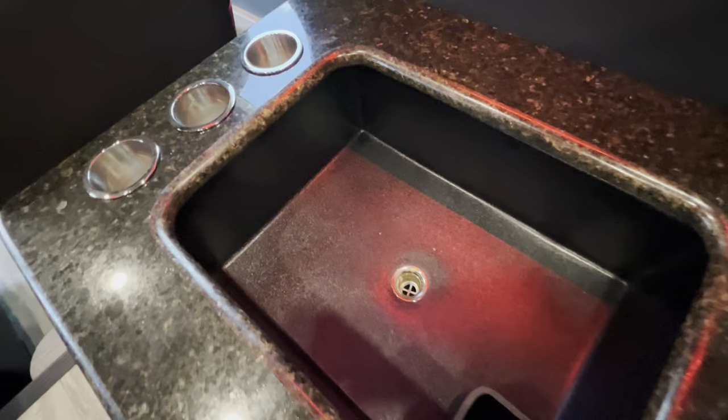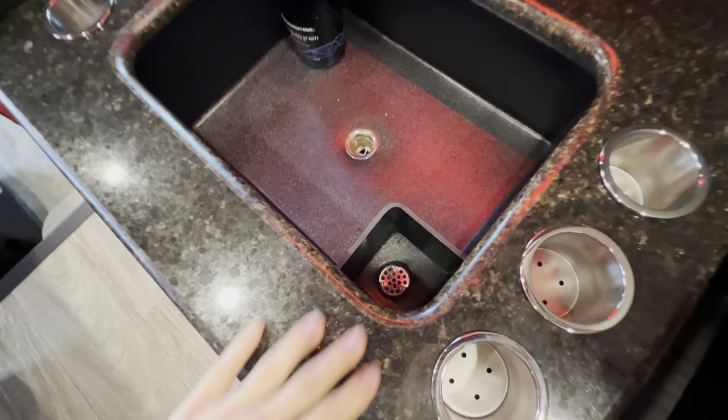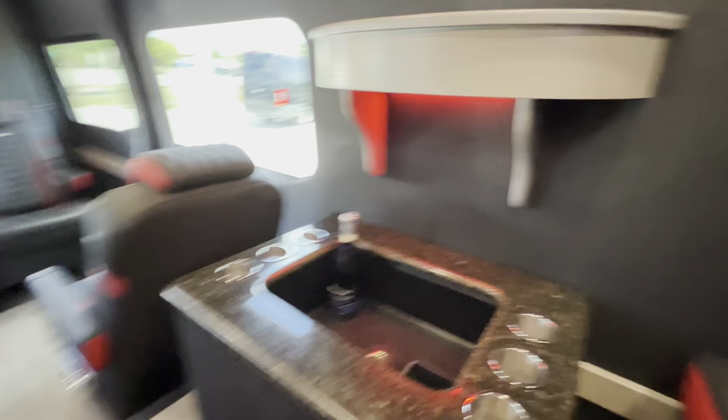Wet bar. Drain for the wet bar — you just got an extra pour section here, so if you got a drink you want to pour out, you can pour it out this separate drain. Granite countertops.